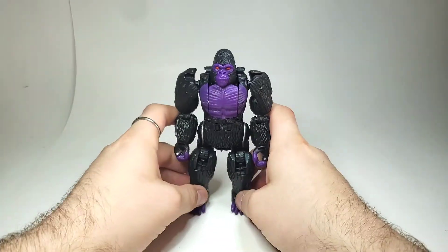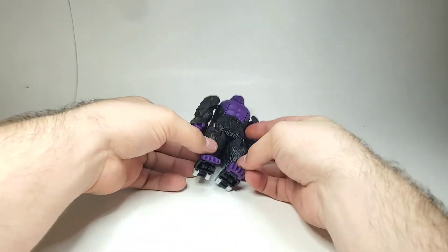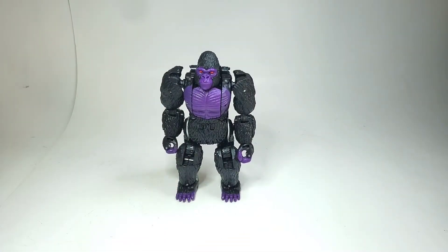And there we have him in his purple evil gorilla mode — looking pretty good.